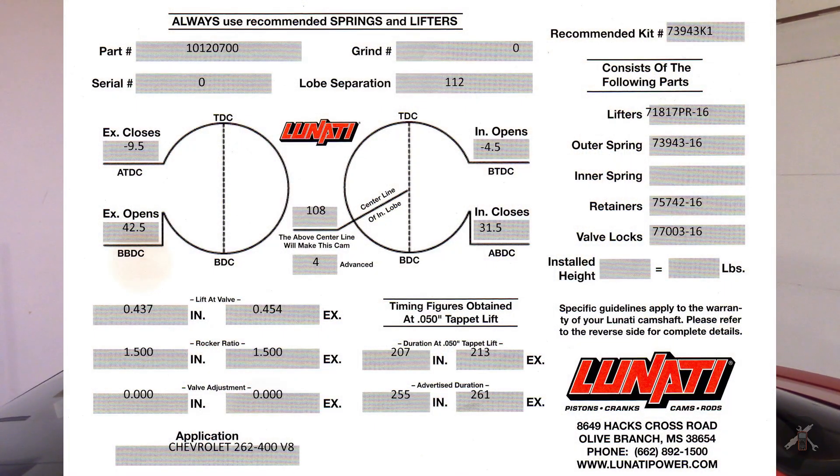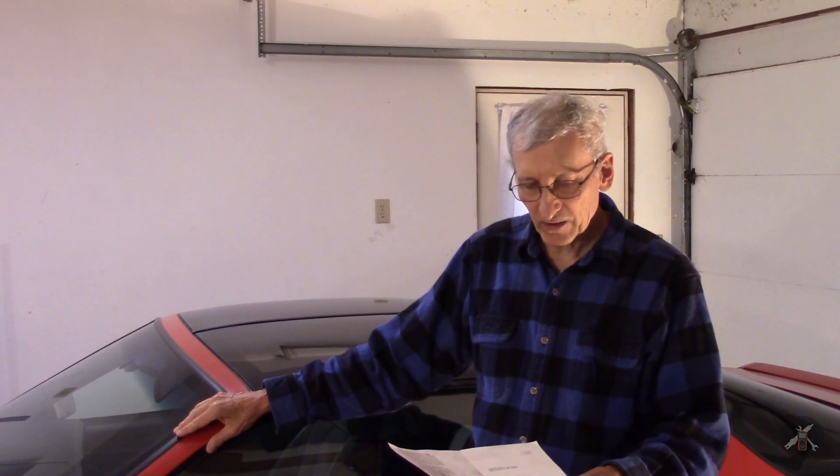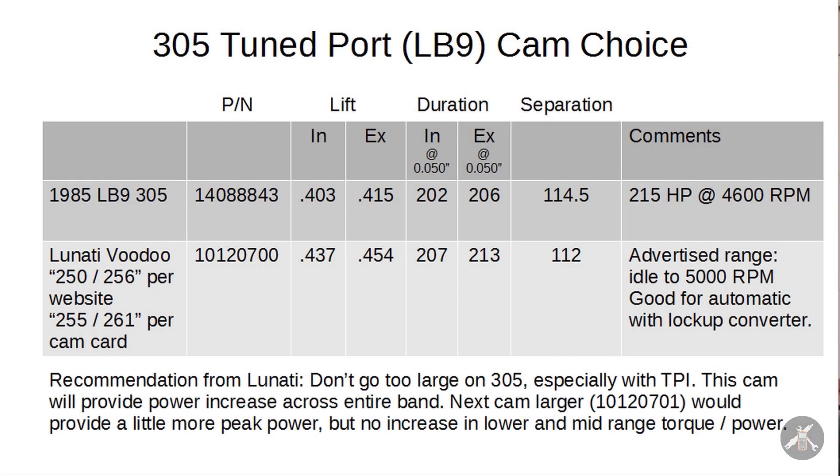This one's part number 101-207-00, for a standard small block Chevy 262-400 V8. It's their mildest version of the Voodoo cams. This one has advertised duration of 255 degrees on the intake and 261 degrees on the exhaust. And at 50 thousandths valve lift, which is really the more critical one, it's 207 and 213. I'll put up a slide and show you the difference between the factory cam and the Lunati.